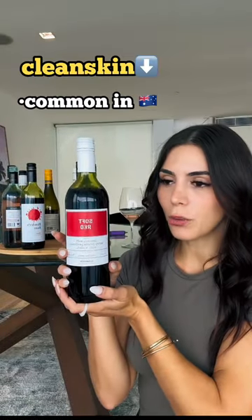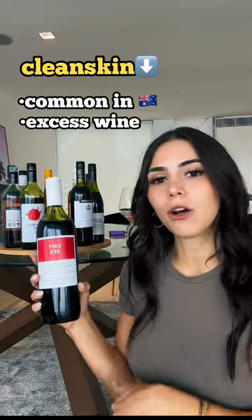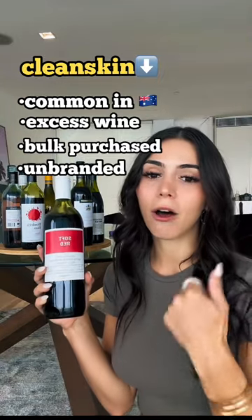This is a clean skin, which is quite common in Australia. That means there's an excess amount of wine that a winemaker is trying to get rid of, so a big company like Dan Murphy's will purchase it and slap their own label on it. This takes the hassle of branding and marketing away from the winemaker.